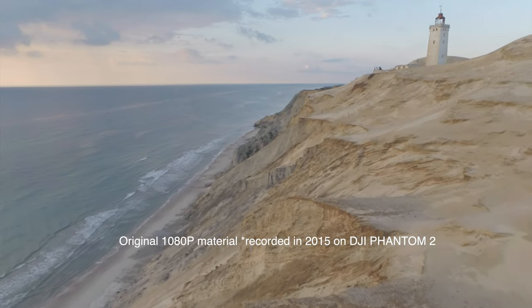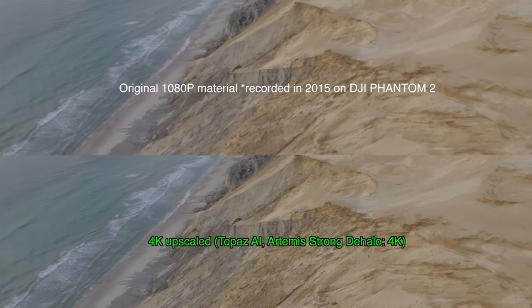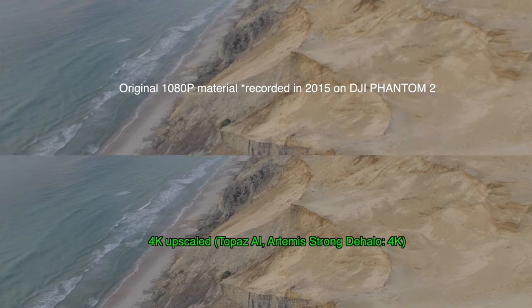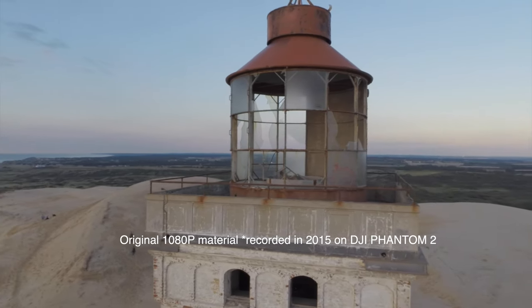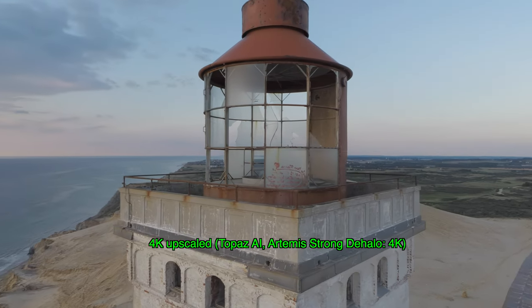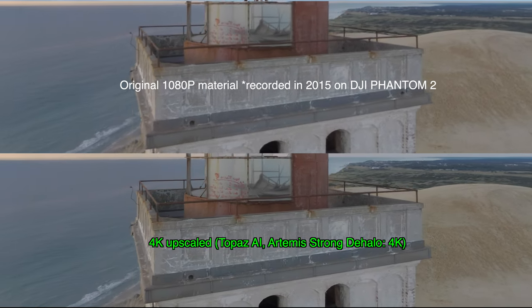In this video I'll show you some examples of some old full HD drone material that I've been upscaling to 4K by using the Topaz Video Enhanced AI. The program is very easy to use and it'll suggest the ideal upscaling algorithm to use. As you can see it does a pretty good job.